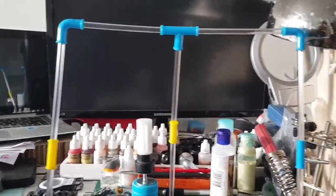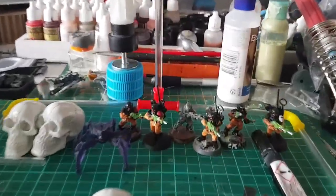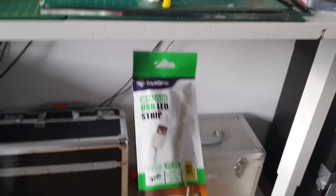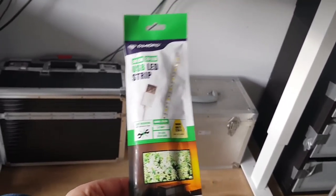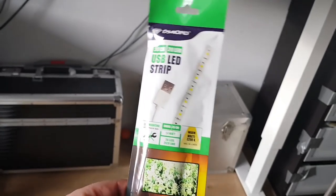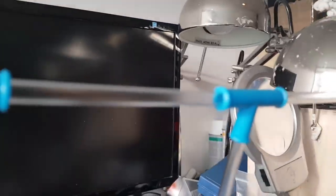I'm using these constructor straws - they're like 90 cents at the Action, or you can buy them online for about two dollars. I decided to use these and combine them with a USB LED strip. A USB LED strip is just something you put into a USB port and it lights up, adding some extra light.